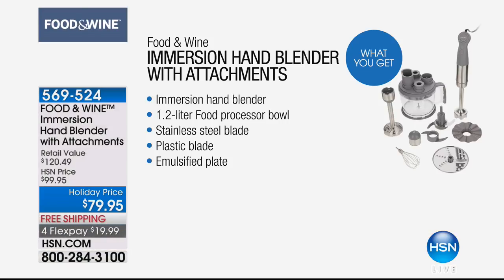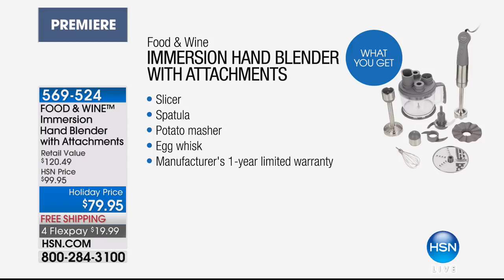So obviously you get the immersion hand blender. If we stopped there for stainless steel, it's $79.95. You can try to shop it — you'll find just an immersion blender with a stainless steel blade for $99 all day. But you're getting the food processor bowl, the stainless steel blade, the plastic blade, the emulsified blade, the slicer spatula, the potato masher — one of my favorite things — an egg whisk, and of course the manufacturer's one-year warranty.